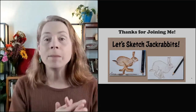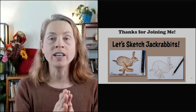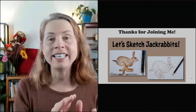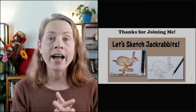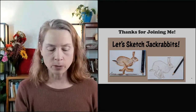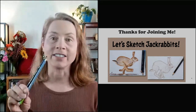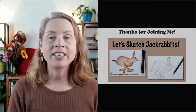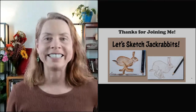Thank you so much for joining me today. I hope you learned a lot about the lagomorph order — a little bit about pikas and bunnies and jackrabbits — and I hope you enjoyed drawing our black-tailed jackrabbit with both colored pencils and water-soluble colored pencils. Have a great day and we'll see you soon, bye bye!